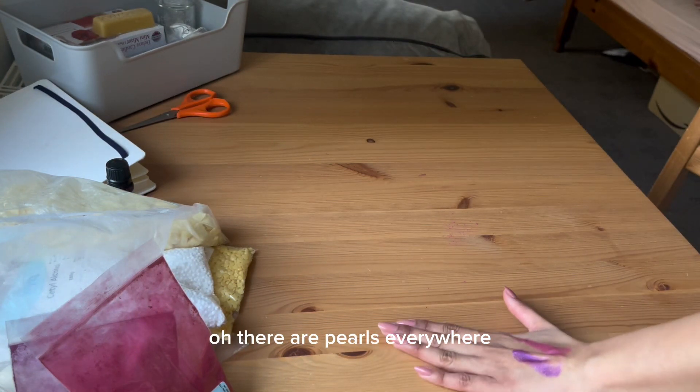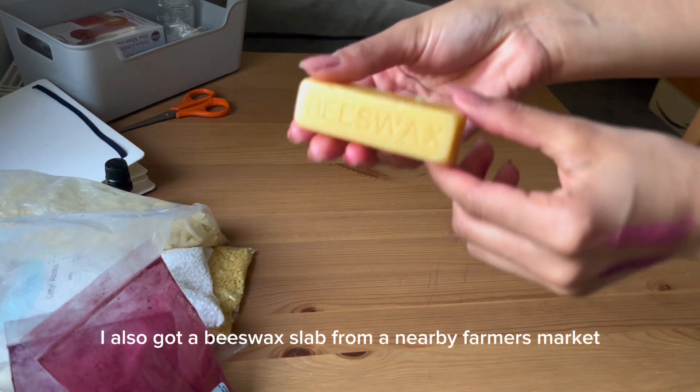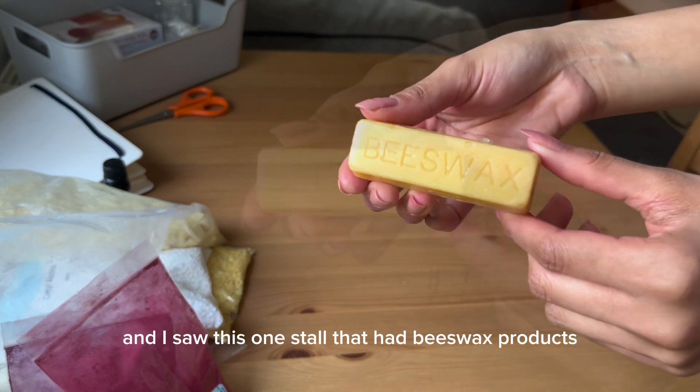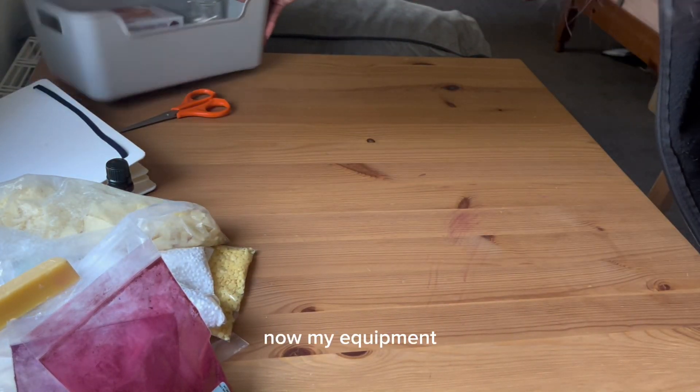Oh, there are pearls everywhere! I also got a beeswax slab from a nearby farmers market. I was going somewhere and saw a stall that had beeswax products, so I got it from there. Now onto my equipment.